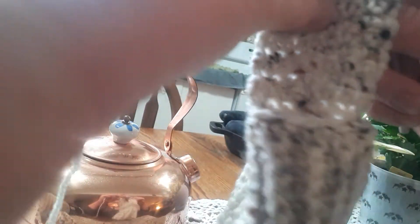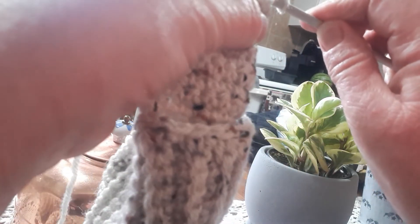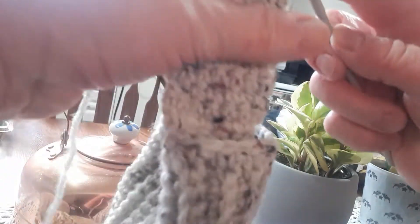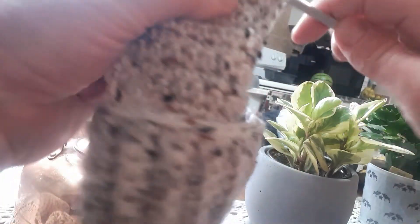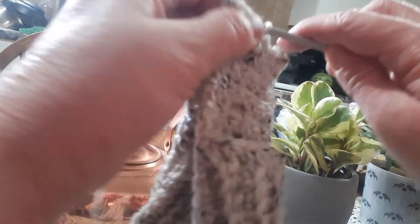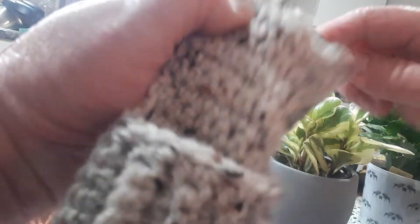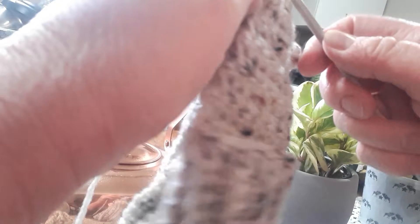Then we're going to fold this in half backwards and go into the first stitch and slip stitch — grab the yarn and pull it through, and pull it through again. Slip stitch all the way across: 1, 2, 3, 4, 5, 6, and the last one is 7. Then chain one and push your heel right side out.